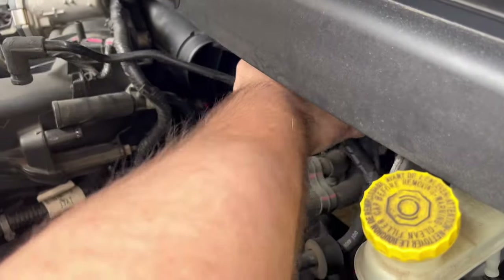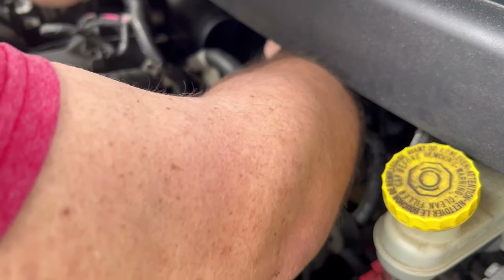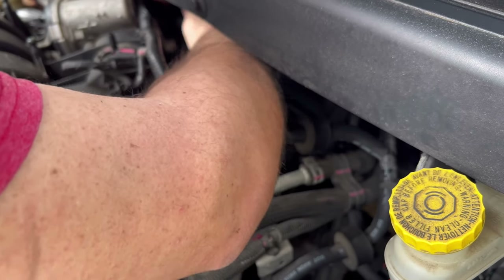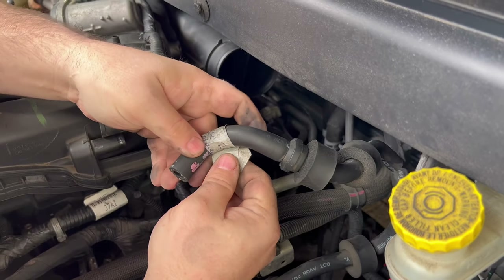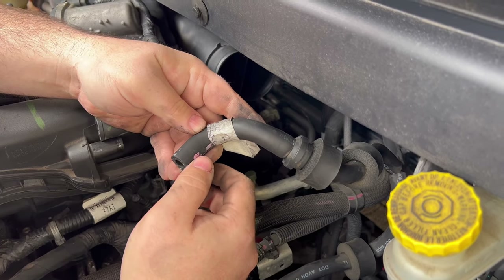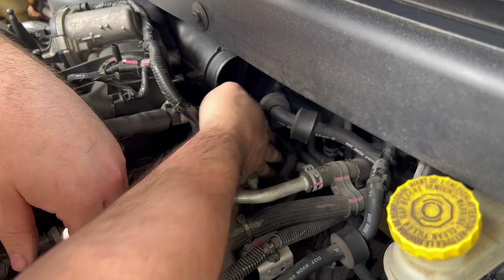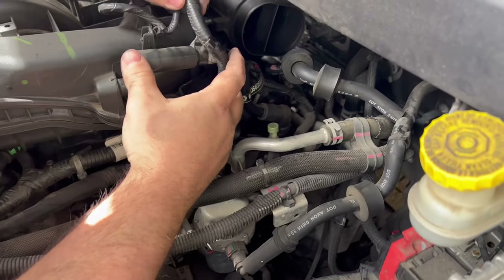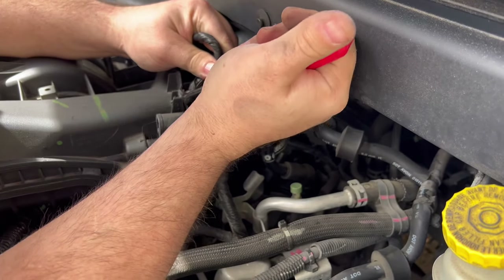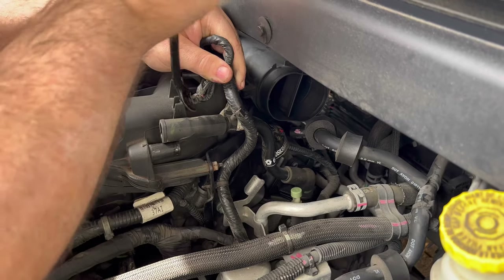Set these vacuum hoses gently out of the way so they won't get damaged. If you want, label them — this is a good time to do that. I've already labeled mine, like 'hose intake number one' and 'number two,' so you won't get confused when putting everything back. Another trick is to take a picture with your cell phone before you take anything off, so you'll know where each hose goes.